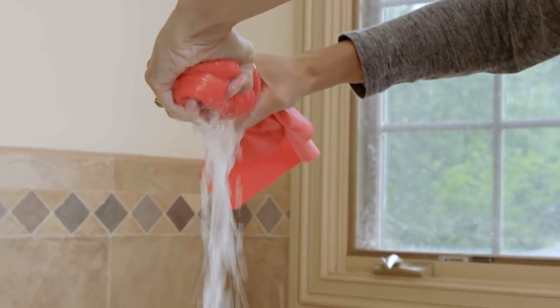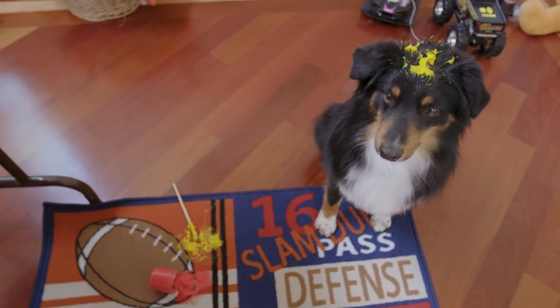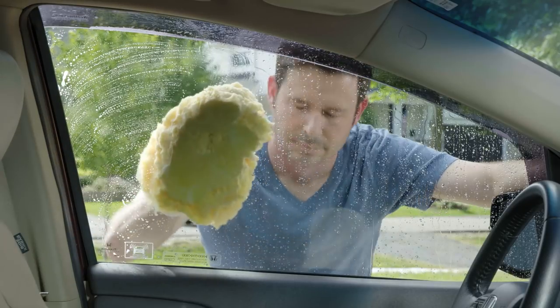It wrings easily and is ready for reuse. Whether your pooch is big or small, short or long-haired, this dog lovers towel works like magic on every breed. It's even perfect when you're on the go.